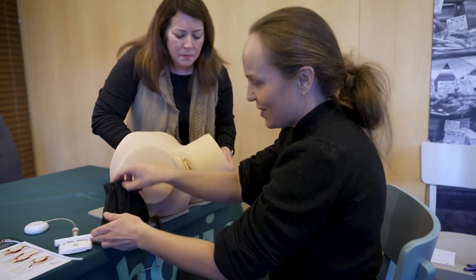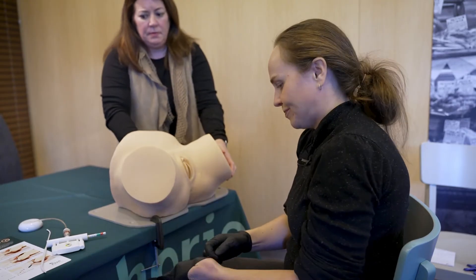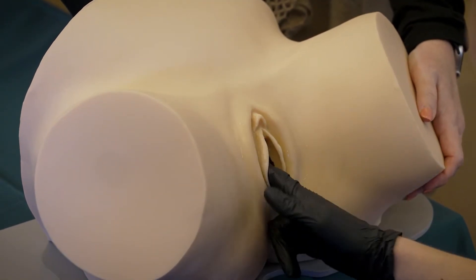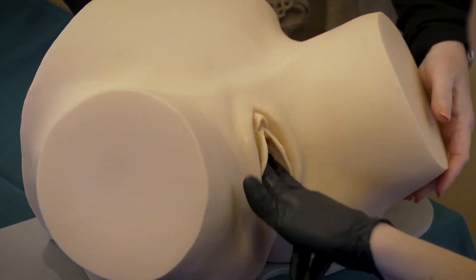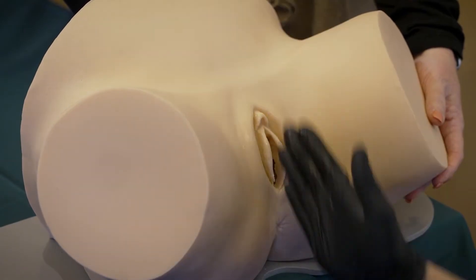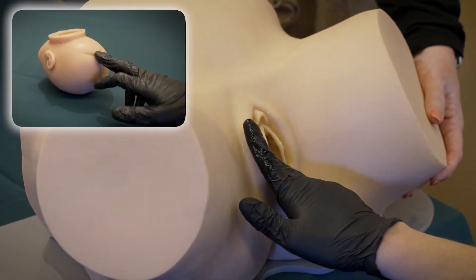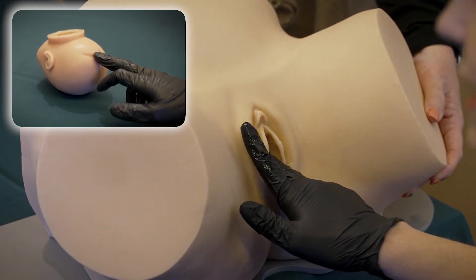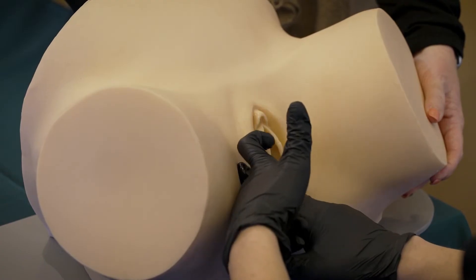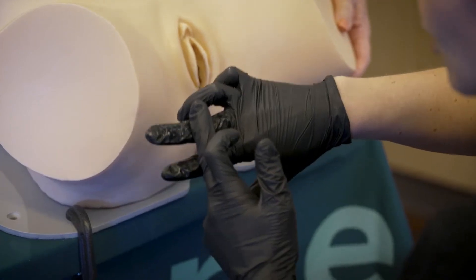Now we'll go through the five-step technique for a kiwi vacuum assisted delivery. Step one: locate the flexion point and calculate the cup insertion distance. The cervix is fully dilated with some moulding. I can feel the posterior fontanelle at 12 o'clock with the sagittal suture running through the maternal midline. Place your middle finger on the posterior fontanelle and estimate three centimeters along the sagittal suture to reach the flexion point. With your finger on the flexion point, use your opposite hand to mark where the finger exits the introitus — for me that's five centimeters. That is the cup insertion distance.